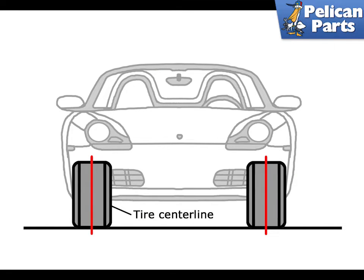This video is just to give you a basic understanding of alignment. When doing alignment we always recommend having a professional do it.